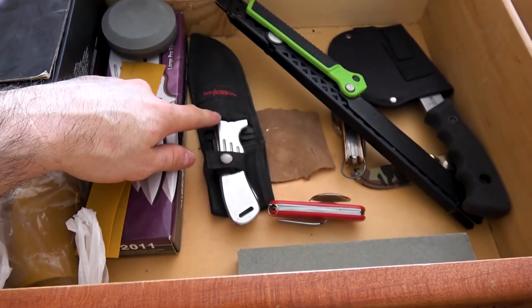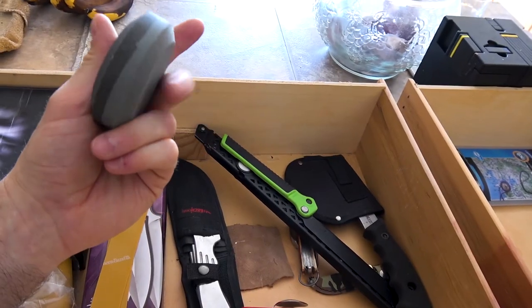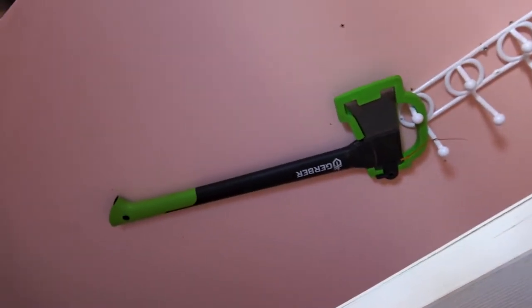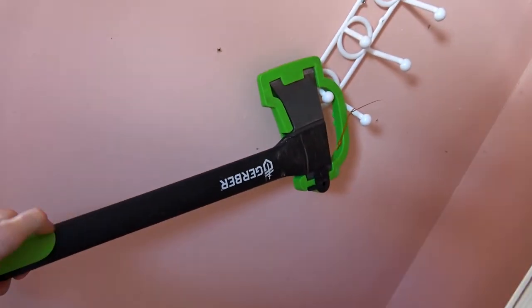Here are a couple other things I forgot to show you guys. Throwing knives. And I got this puck — it's for sharpening axes. One side's rough, one side's smooth, and you sharpen in circles. Good thing I showed you guys that because I forgot to bring down my axe — let's go upstairs. That's my axe — it's a Gerber. I like it. It's really light.